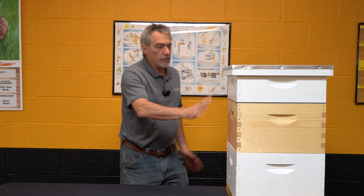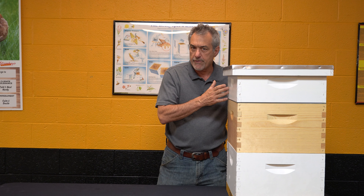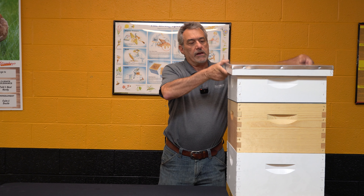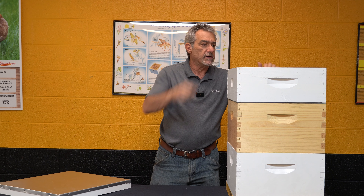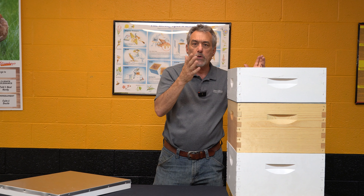If I'm running this hive and I've got my two brood boxes with honey supers on — I've got one on here now but we could have more — you've got to stay on top of that. I like to come in, take a look in this box, see how much honey they're putting on, whether I have one, two, or whatever, and always give them room.